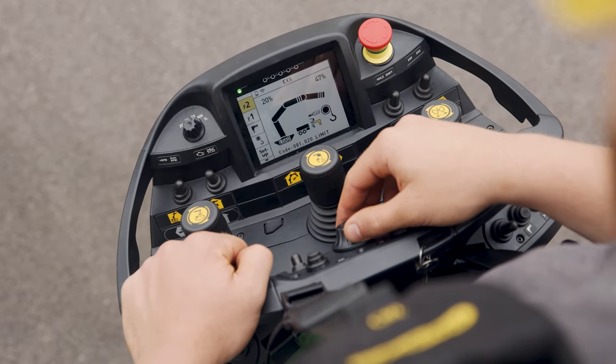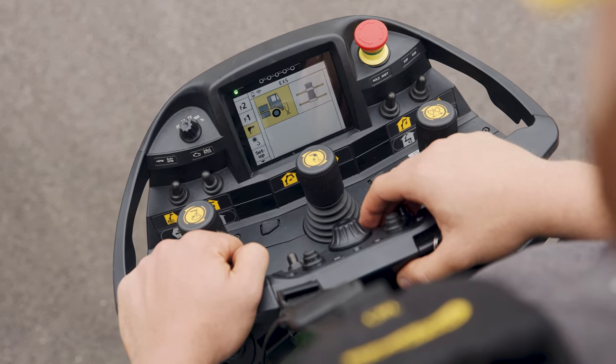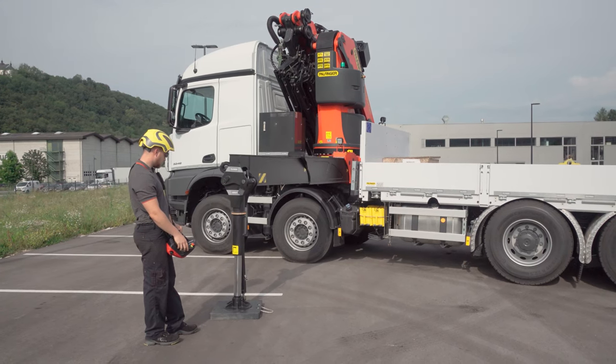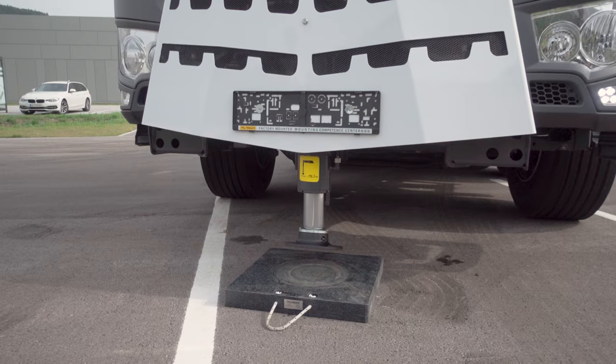To do this, select the support function on the radio remote control by selecting the menu or pressing the access key X000D. Depending on the equipment of the crane, select Crane Support, Additional Support, or Front Support.